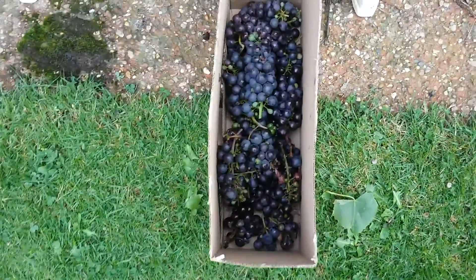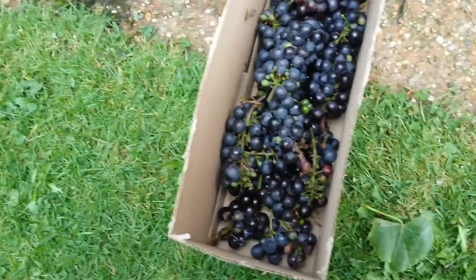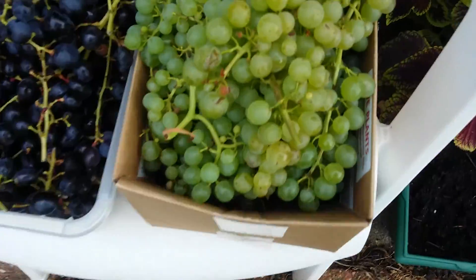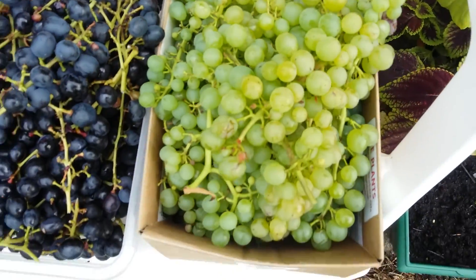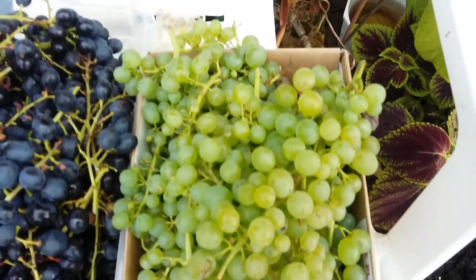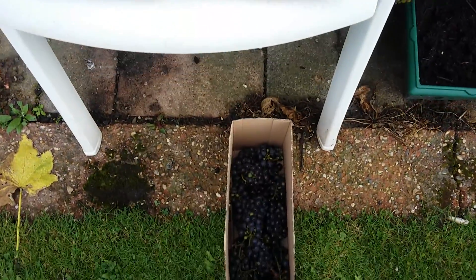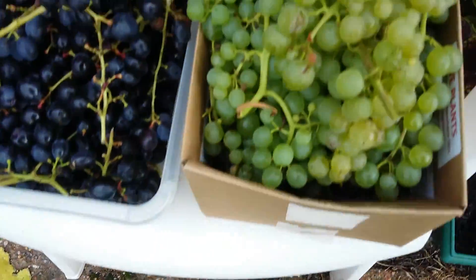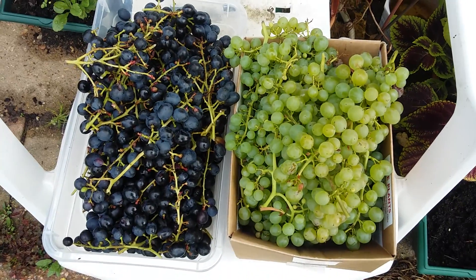Finally, these small fruity ones — I don't know what variety these are but they're quite sweet. We've got some Lakemont seedless, there's the Muscat Bloh, and there's still plenty more to come. So we'll do some juicing and see how that goes. Any questions on this — speak soon.